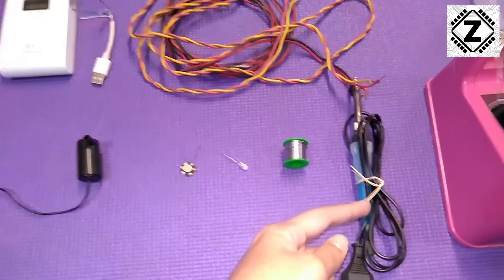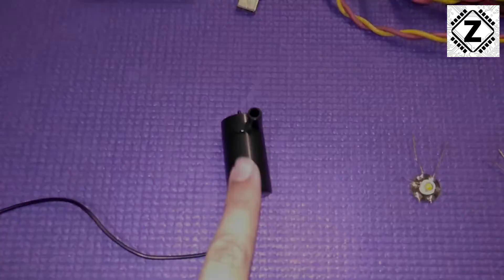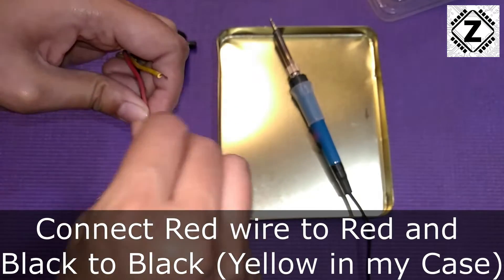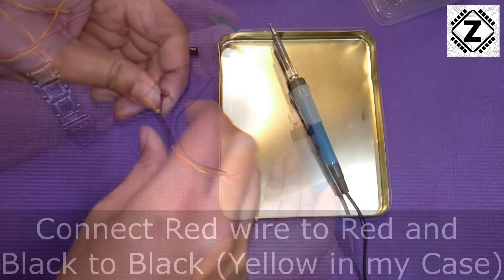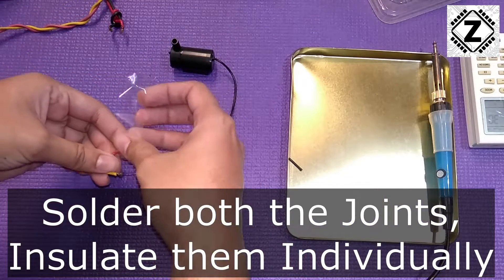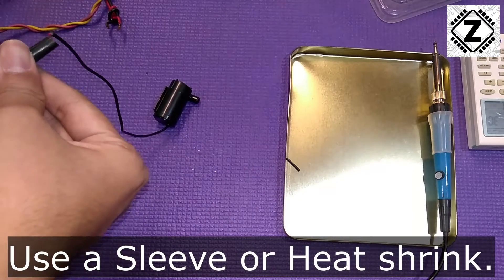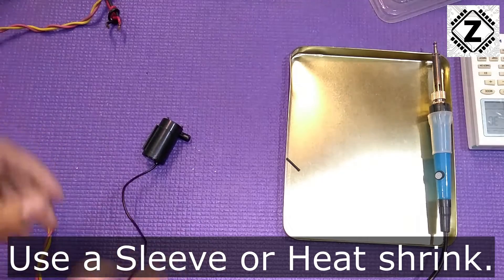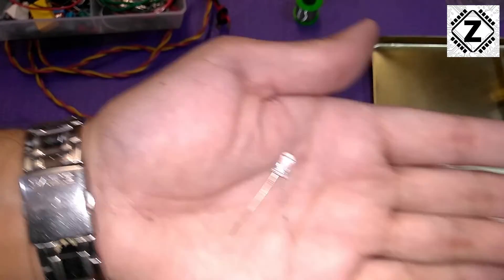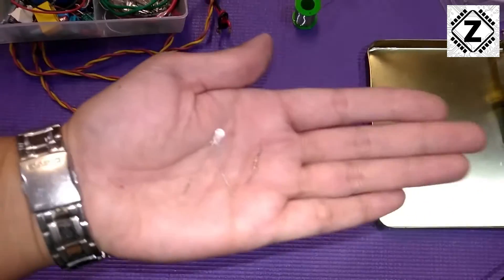If you want to buy any of this stuff — the soldering iron or anything else — links will be in the description below, and I'll also put the link for this mini pump. I've decided to use the 5mm LED, and to regulate the current we'll need a small resistor — I'm using a 120-ohm resistor. Let's connect them together.